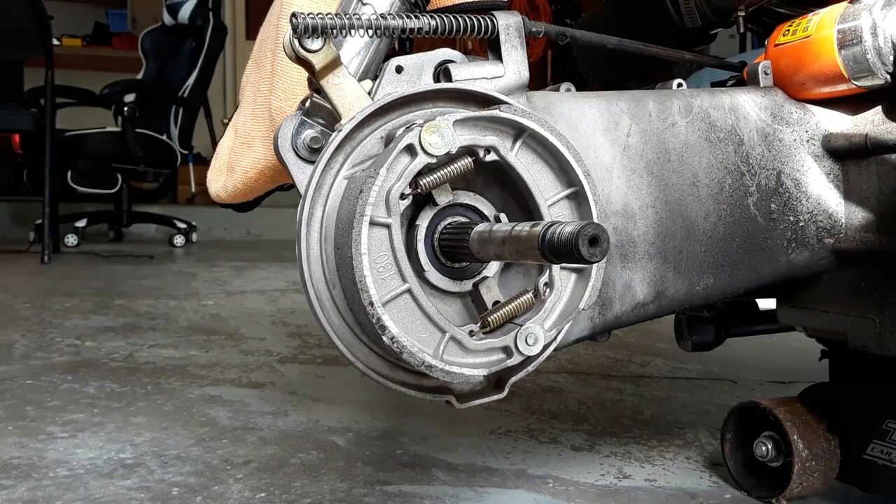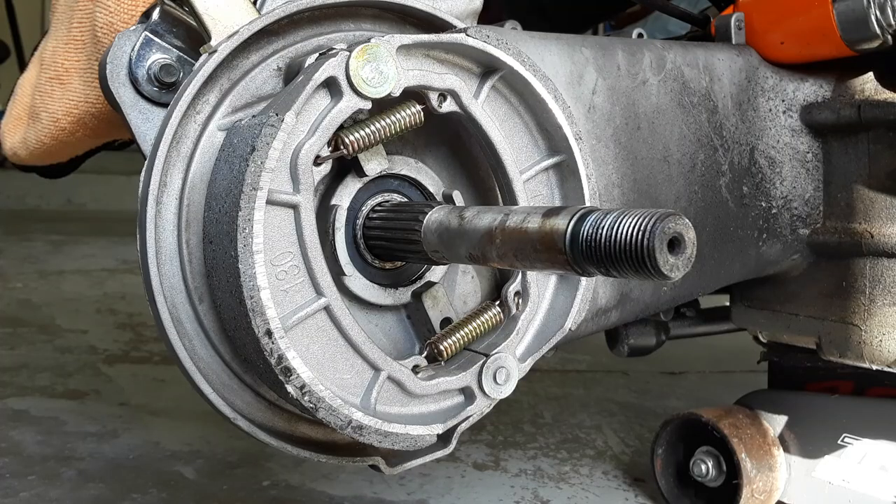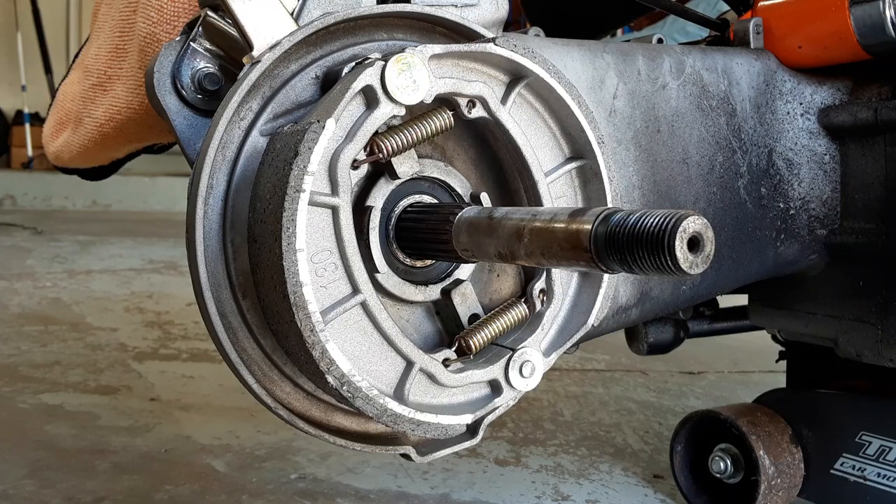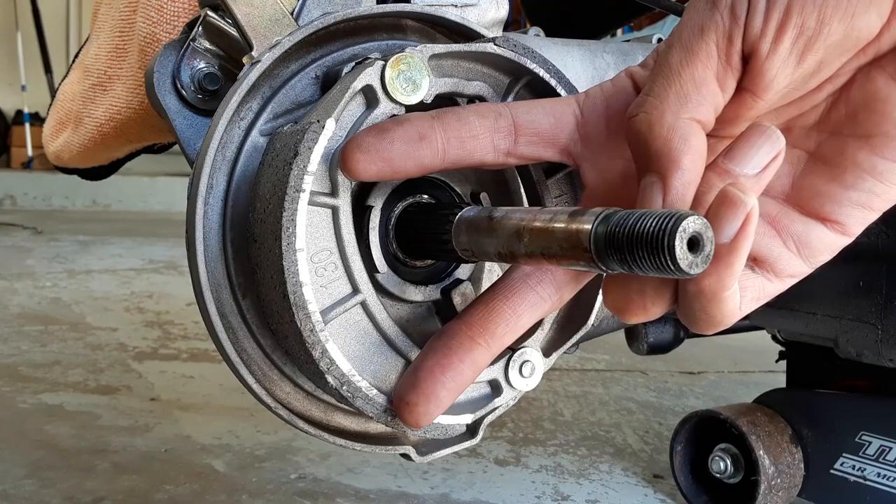And that, my friends, is how you change your rear brakes on your GY6 scooter. Before you reinstall the tire, make sure everything is properly lubed. I would show you guys the reassembly, but I'm not trying to be responsible for boring anyone to death. I'll see you guys next time — until then, this is Kachi's Kid, peace out y'all.